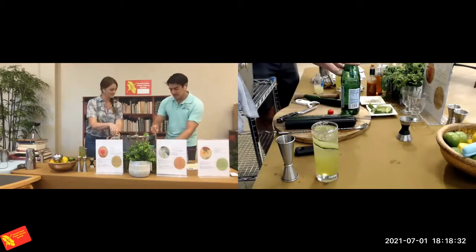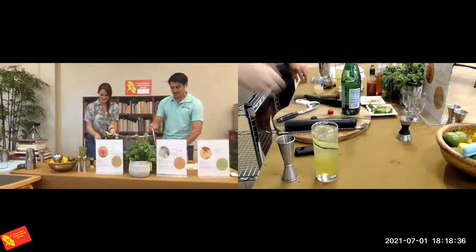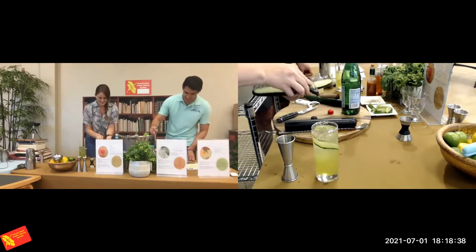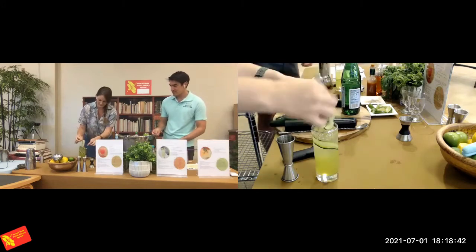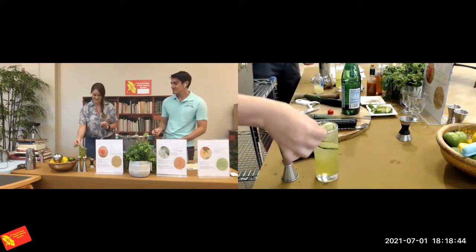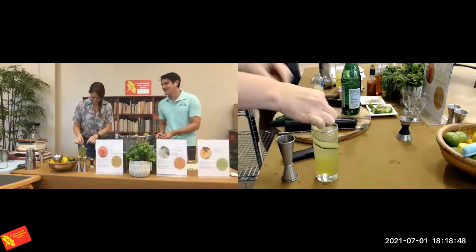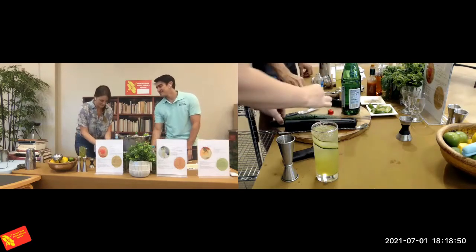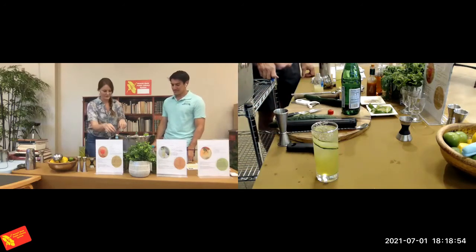Mine is not looking quite as good. Honestly, if that happens, you can always have it just folded on top — it looks pretty that way too. As long as it tastes good. The last little bit of pizzazz is some fresh garden herbs — we have some dill and cilantro.